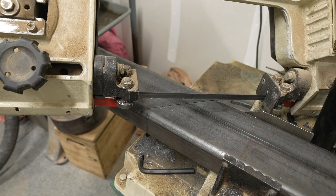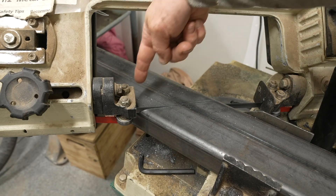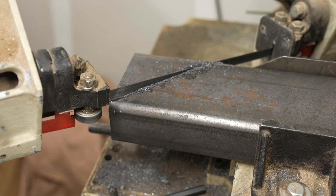Cutting some of the 45-degree pieces on my small horizontal bandsaw was a little bit difficult. I had it hit some of the pieces on the back blade support. I eventually worked out a solution and cut them out, but it took way longer than it should have.